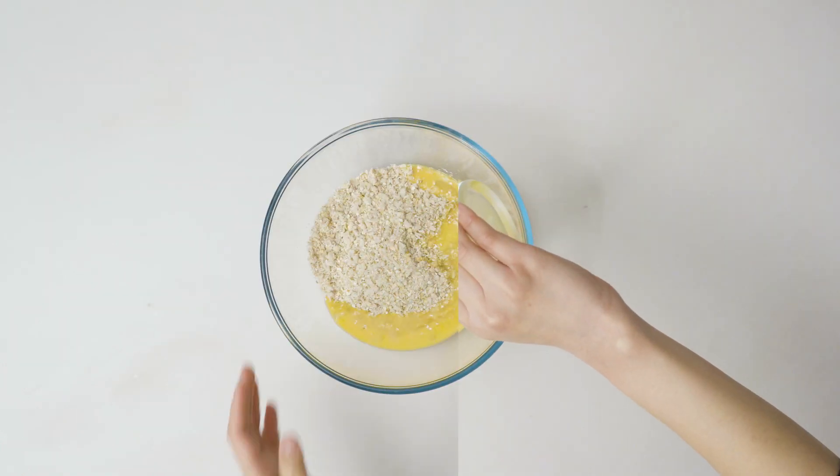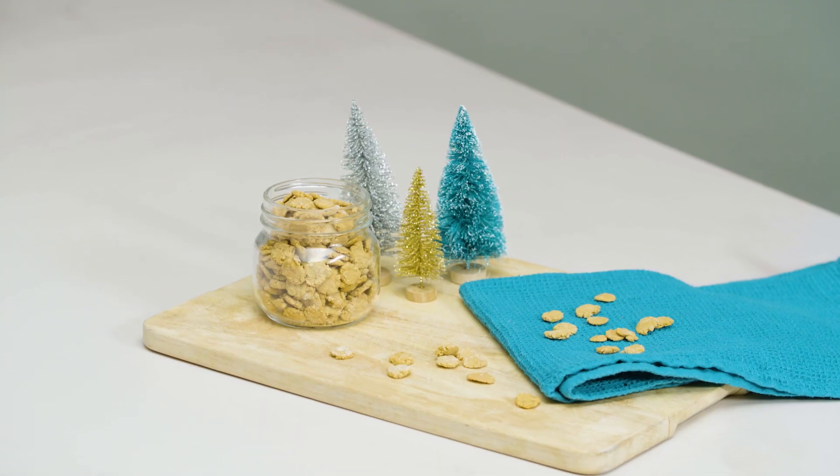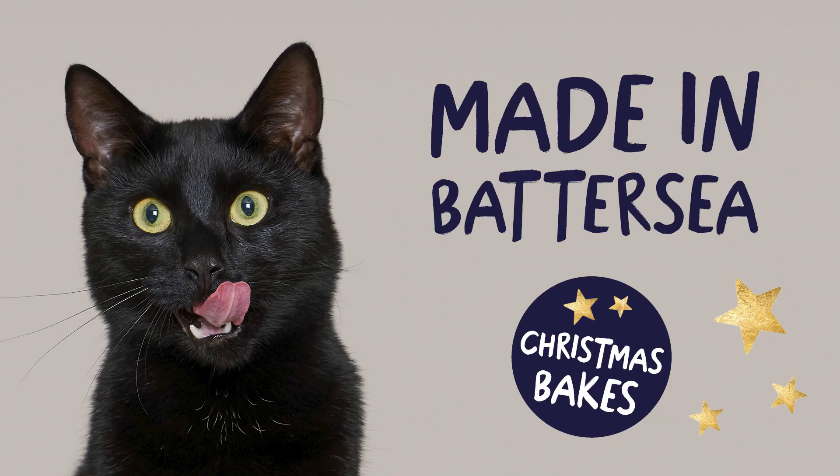I'm Sabrina from Batsy and I'm going to show you how to make some festive homemade biscuits for your cat. Let's bake.